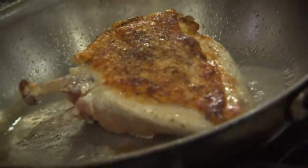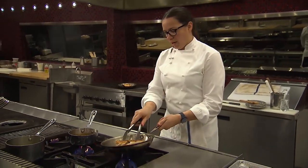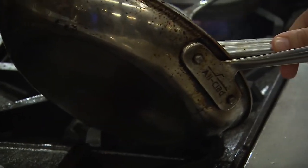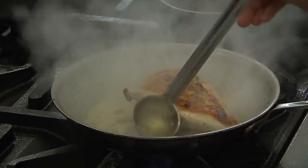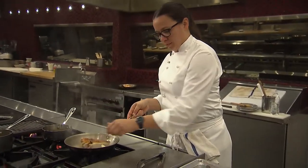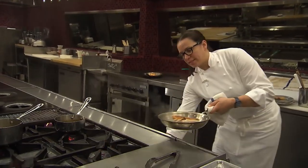We've gotten that skin nice and crispy. I'm going to drain off just a touch of this oil, then add a little bit of chicken stock and one piece of butter. Then I'm going to get that in the oven to start to cook from the non-skin side.